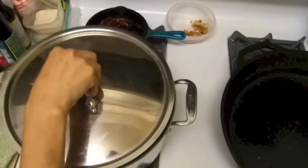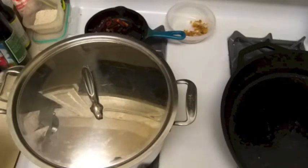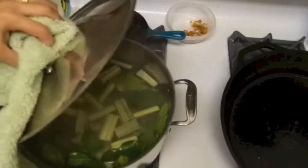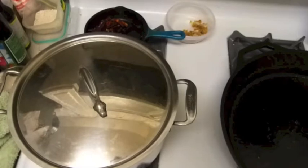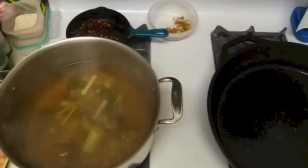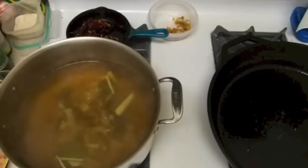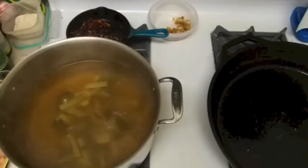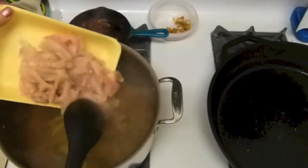I'm going to let this boil a little bit before I dump my chicken in. Let me close the lid — oh, one thing I forgot is the galangal. I'll let this cook about 10 minutes. Okay, I'm back — this has cooked about 20 minutes. I'm going to dump my chicken in now. I cut it really small so it doesn't take that long to cook.